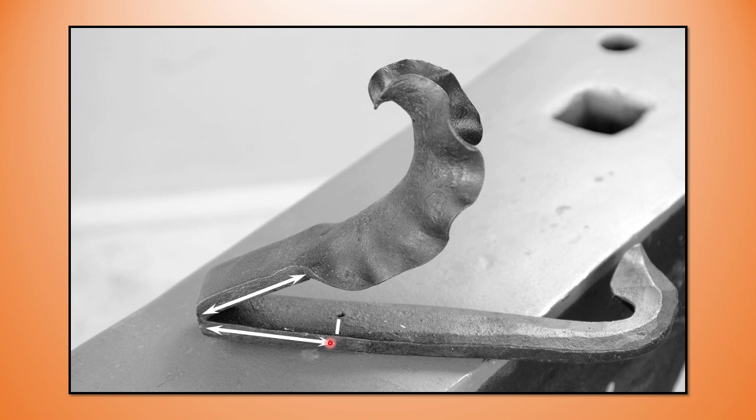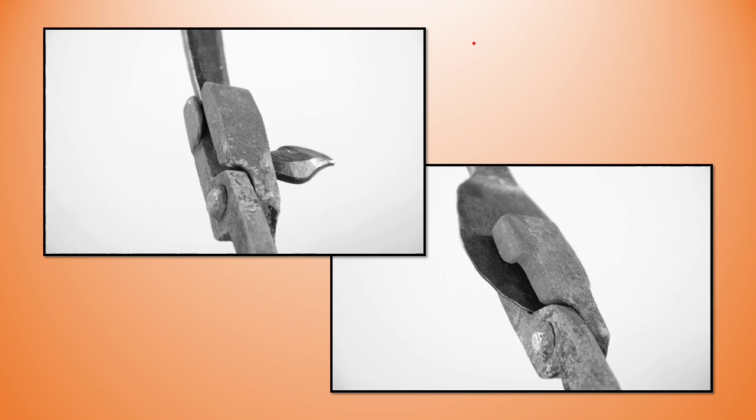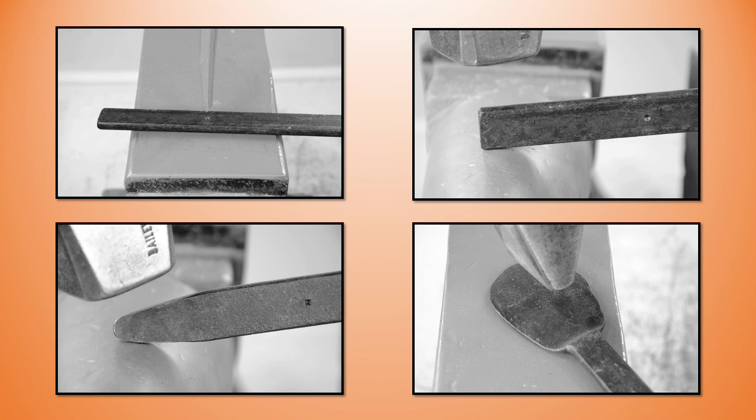I know that measurement is going to change during the welding, but we can work on that later. I find it easier to hold the scroll tip while spreading and shaping the water leaf, so I make the scroll tip first. The scroll tip is basically a free lunch — we make it the right length and we're done. We don't need to know how much material is needed for it, but we do need to know how much material is needed to create the leaf, and this is a two-step process.